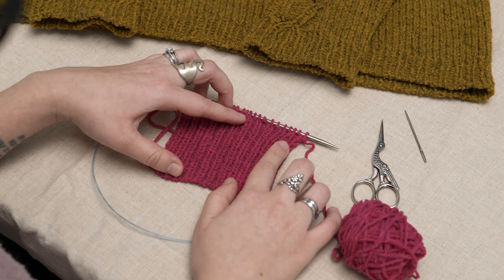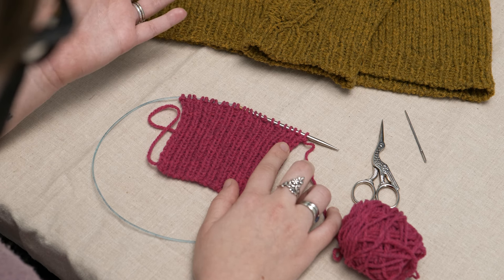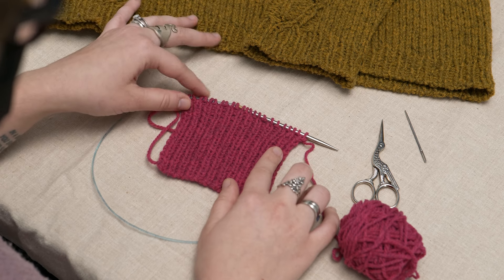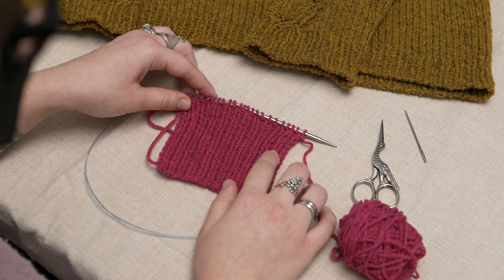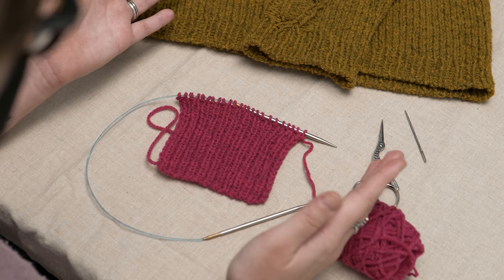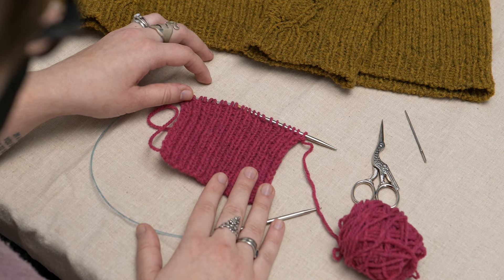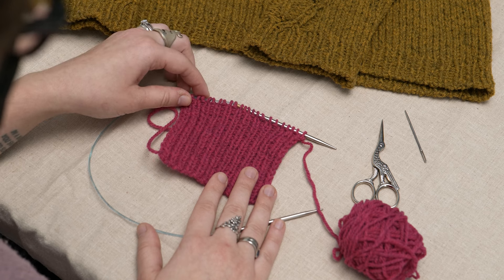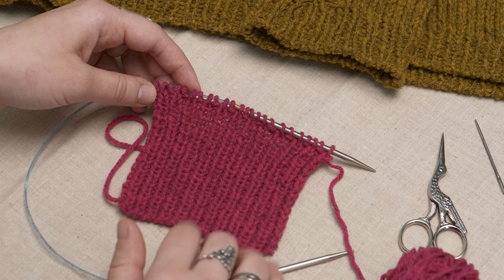Some patterns that use this bind-off method include tubular rows, which are rows where every other stitch is worked while the stitches in between are slipped before binding off. However, it can also be used without working tubular rows beforehand. As always, follow your pattern's instructions first and foremost. In this example, we'll work this bind-off straight off of the ribbing without any tubular rows.